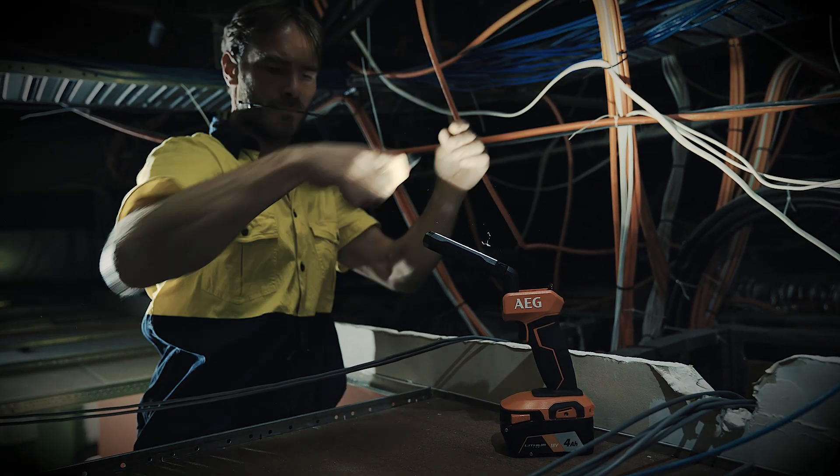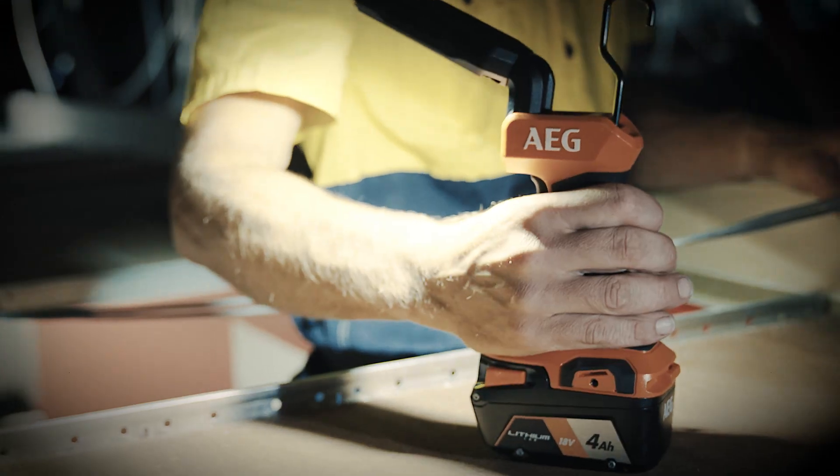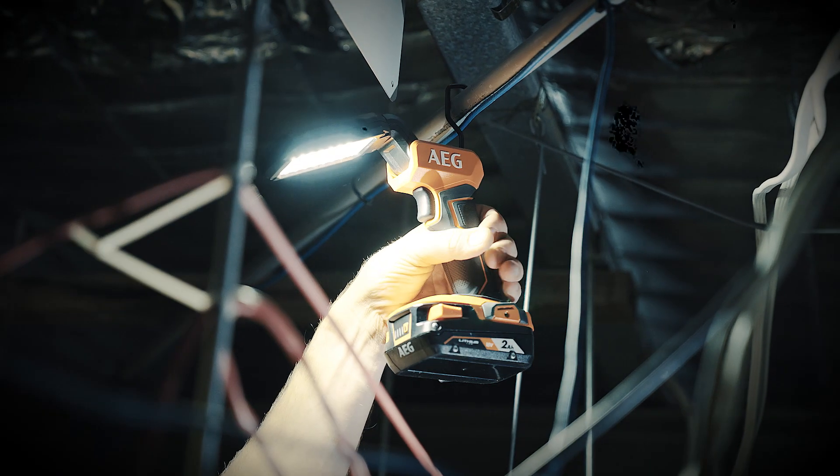It stands easily on any flat surface and you can angle the light in practically any direction. Or you can hang it by its hook. Too easy.